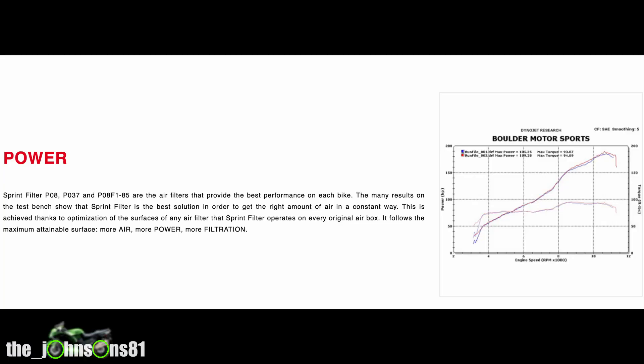So why do you want to fit a Sprint air filter? One of the main reasons that anyone fits a performance air filter to their bike is for more power. The Sprint air filter not only gives you more power, it gives you a better delivery of power — more air, more power, more filtration.